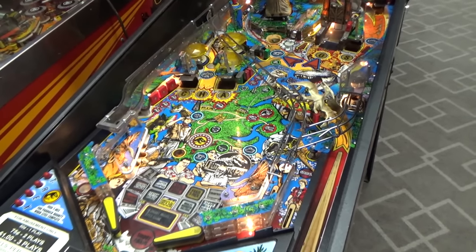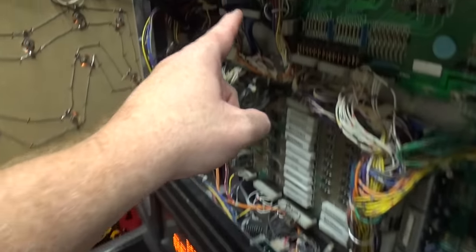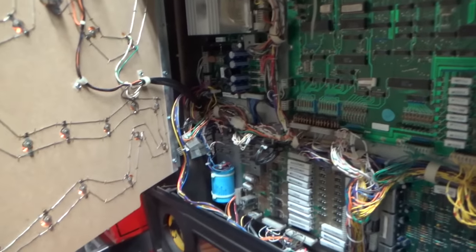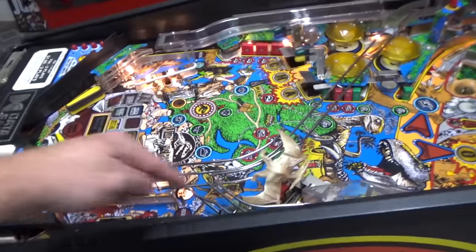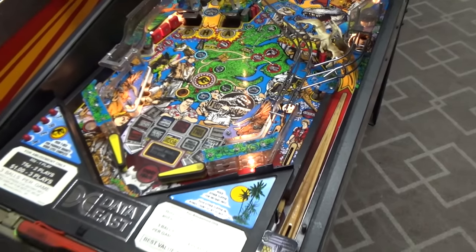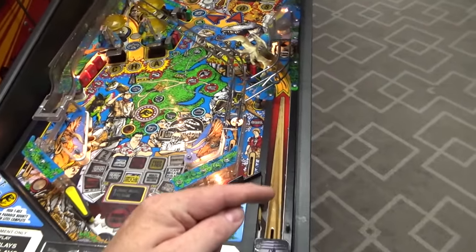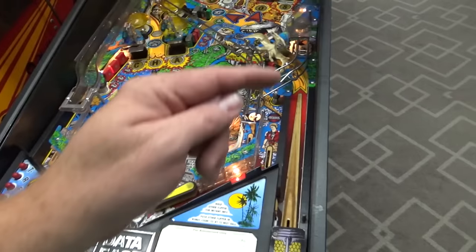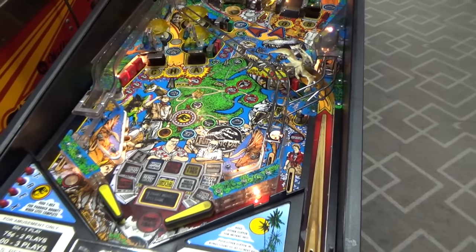A lot of times on a pinball machine, all of the problems are linked together. On this one, we had two fuses blown and the lamp fuse blown — all because the five volts died on the power supply and locked everything on the PCB on, blowing three fuses. That may also be what made the solenoids get screwed up. My thought is that the two solenoids are driven by one common thing — maybe there's one transistor that runs both of them, one on the A side, one on the B side. Let's look at the schematics.